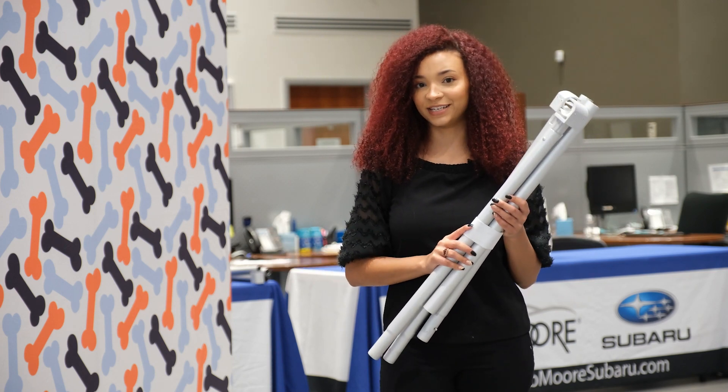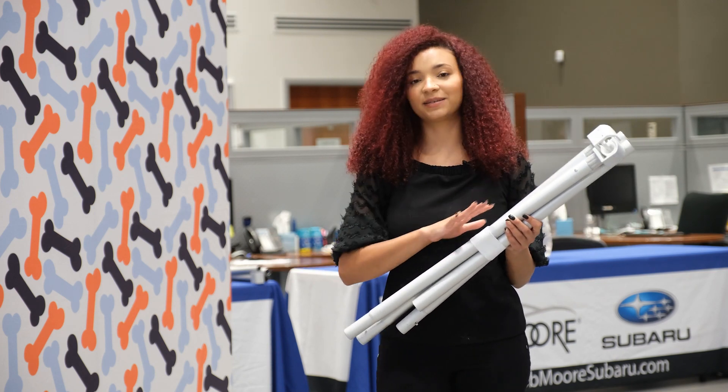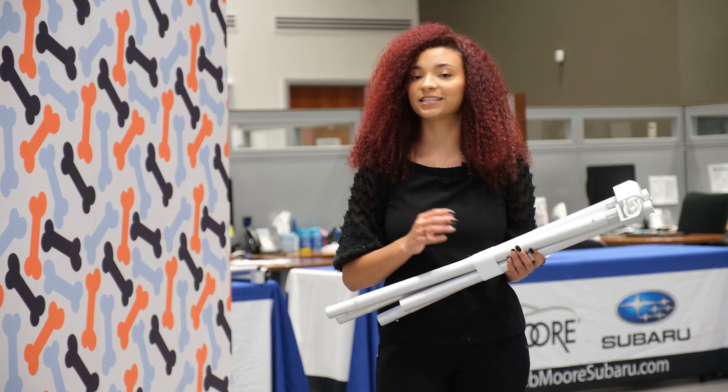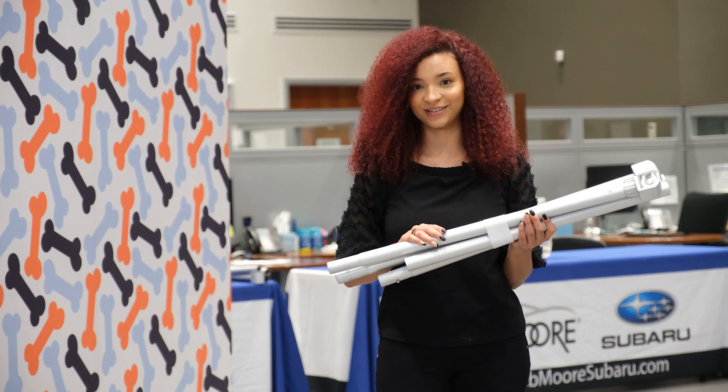you're going to take your two extenders and connect them together. In order to connect them and make the enclosure, you will need eight-foot curtains and some shower hooks to attach to the extenders.